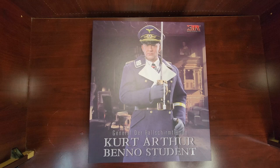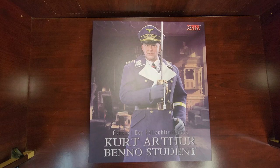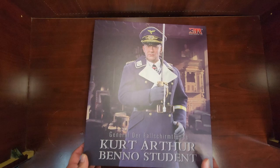What's up YouTube and fellow collectors - OTK is back. In today's video we're going to go over a 3R figure: Kurt Student, who was a general in the Fallschirmjäger, actually the granddaddy of the German paratroopers. Let's get into this guy.